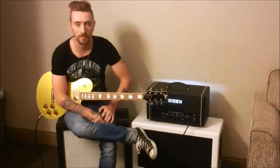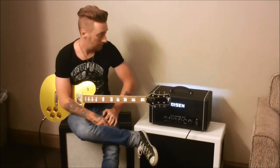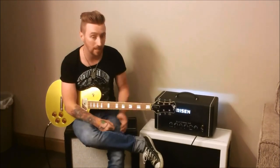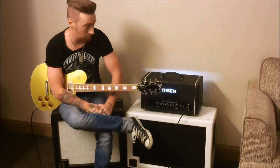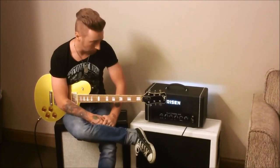My name is Brandon Autry. I'm the lead guitarist and band leader for Chase Rice. I'm sitting here with the Rhythm Claymore HP. I love this amp. I've been using it on tour for two months now, and it's awesome.